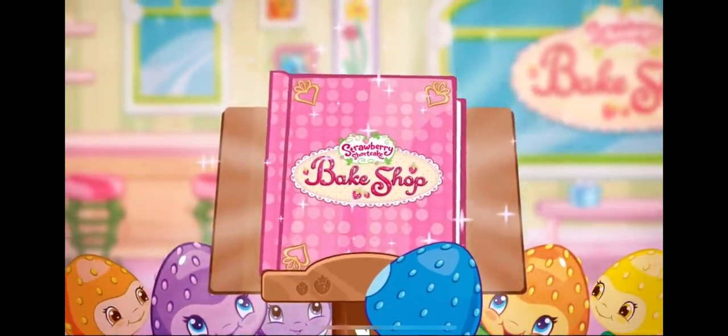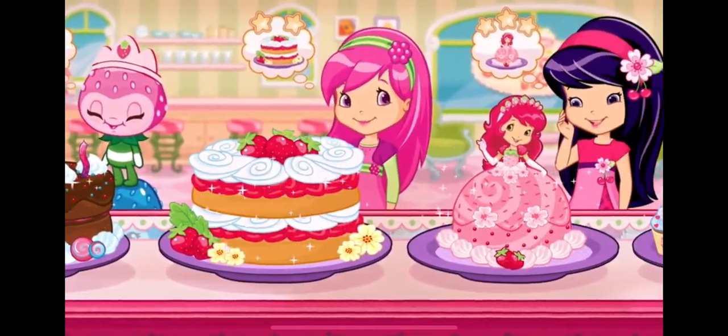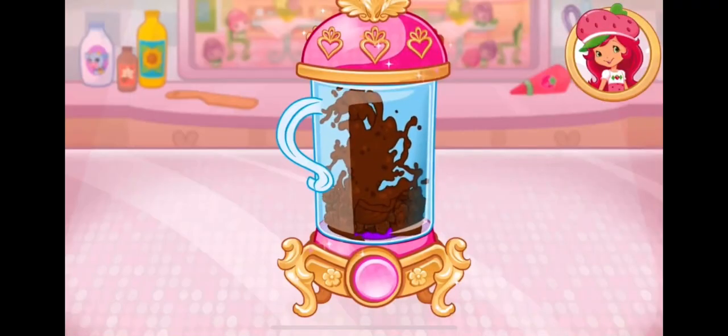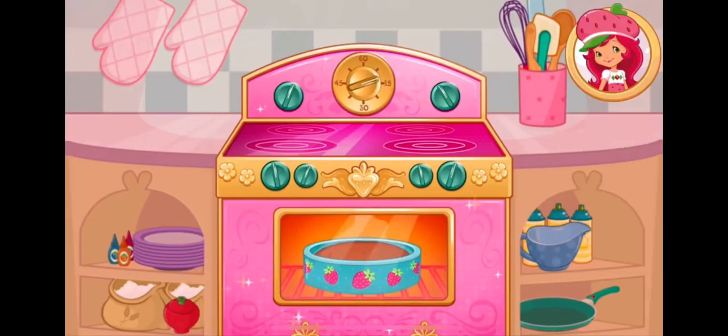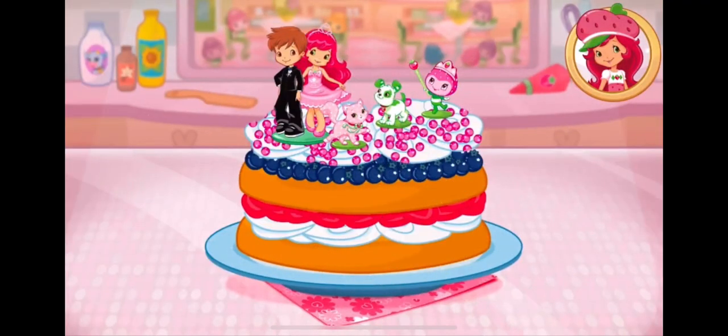Welcome to my bake shop. I'm so glad you're here. My friends have ordered some berry-licious desserts and I'll need your help to bake them. There are so many recipes to learn and create.